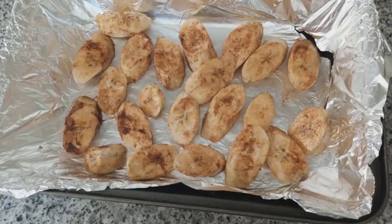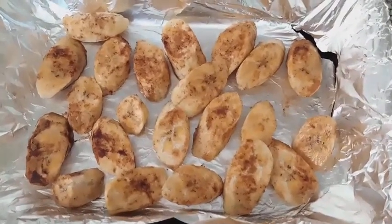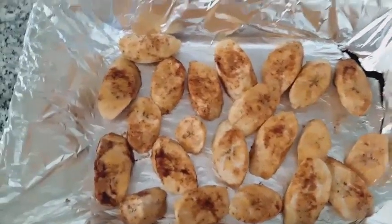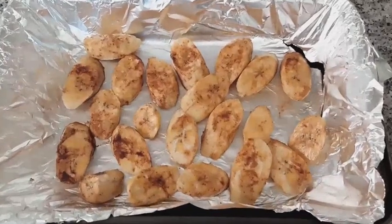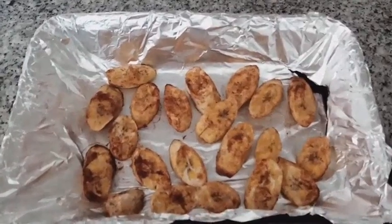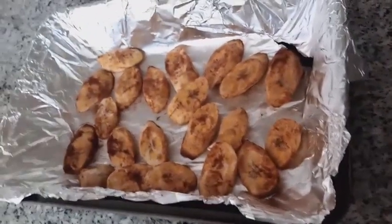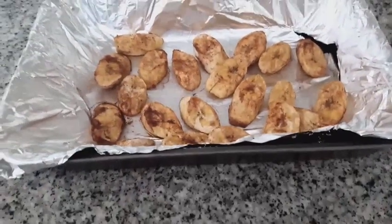Place foil paper on a baking sheet, then grease with oil, and pile the plantain slices on the baking sheet. From here, we are going to bake our cinnamon plantains for 10 minutes, then flip and bake for another 10 minutes.